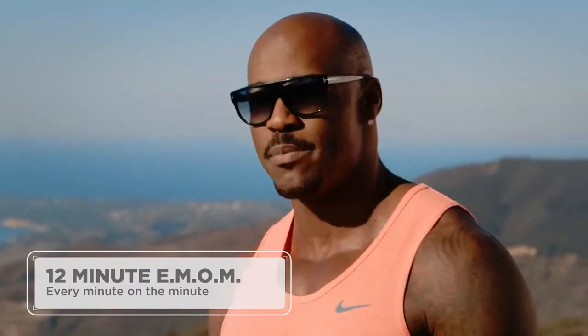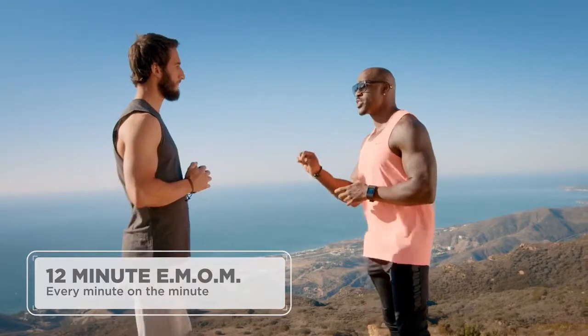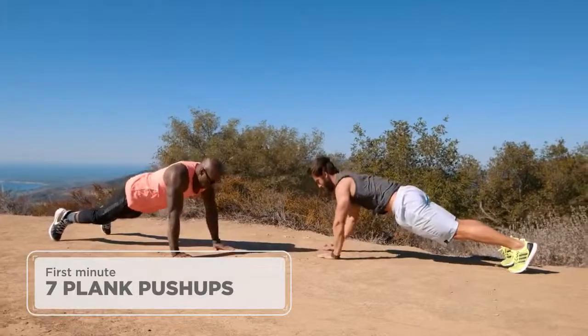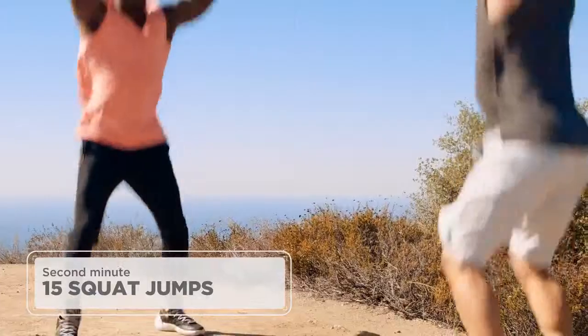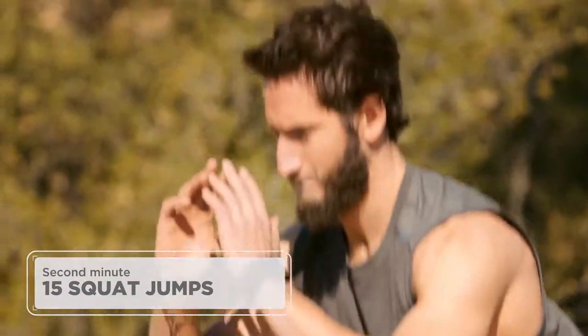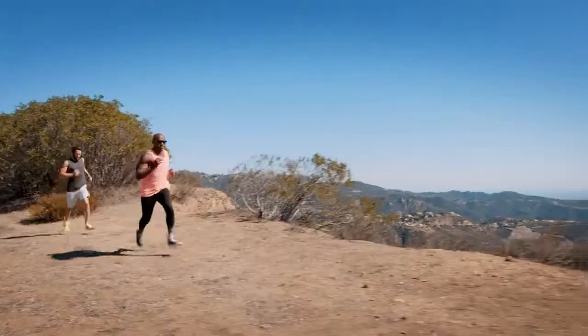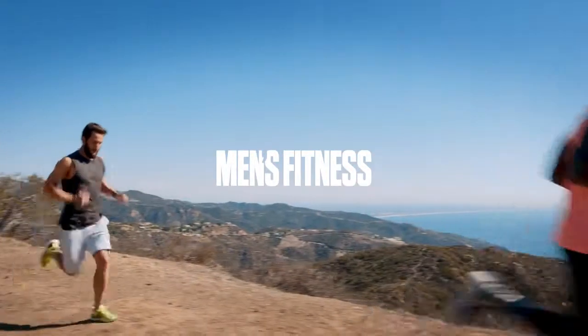This is a 12-minute alternating EMOM. The first minute is seven plank push-ups each arm — putting your body in a plank position and then walking those arms up and down. The second minute is 15 squat jumps. Go all the way down, don't let your knees go past your toe, commit to that jump. The last thing we're going to do is finish this off with a mile and a half run. Let's get after it, let's do it.